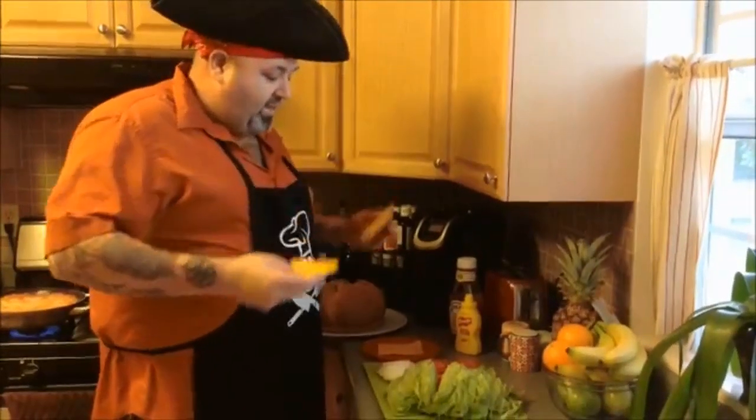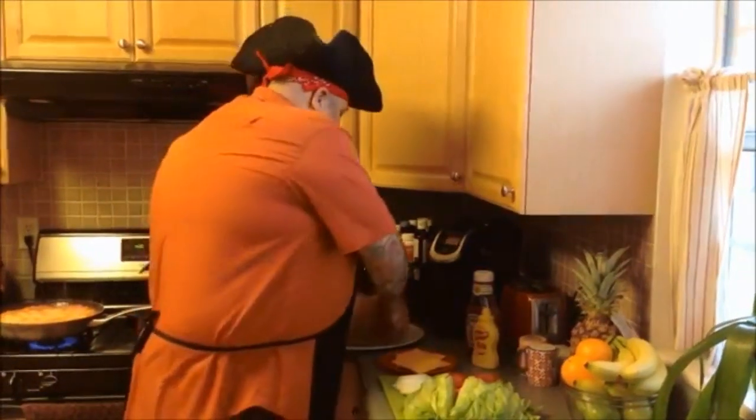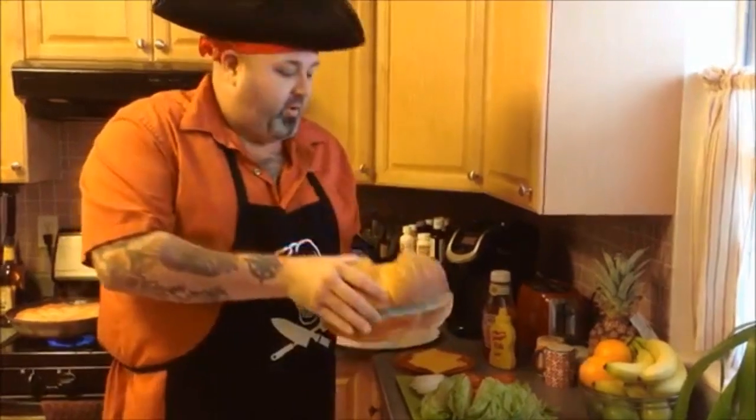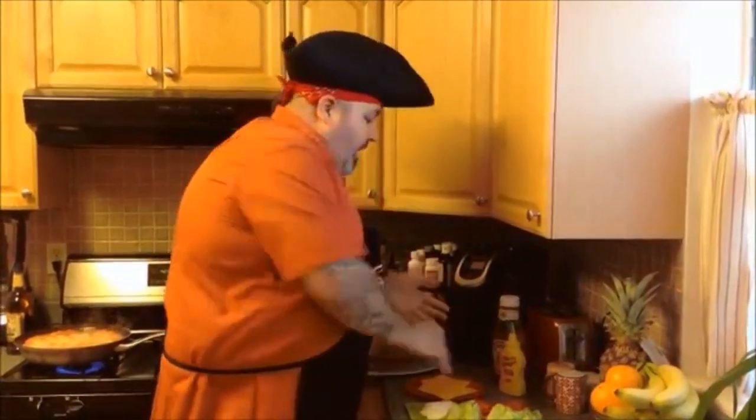Oh hey, we're getting our condiments ready. You put whatever toppings you like on this — lettuce, tomato, onions, lots of cheese. We love our cheeseburgers. We gotta make sure you got a great big bun, big enough to handle your big burger. Also your ketchup, mustard, all that stuff.